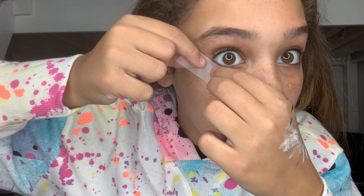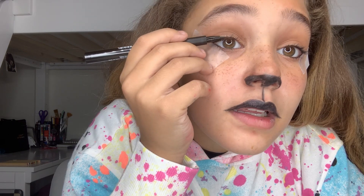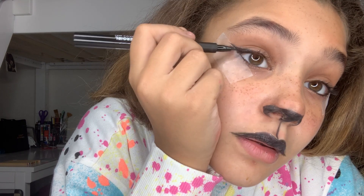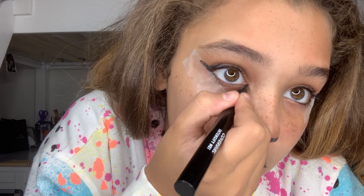Now I'm going to do the eyeliner. I use a great technique — I grab some tape and go from my lower lash line up. Then I grab the same eyeliner and draw a line from the top and then down. The trick is to just have a steady hand and be patient and calm with your eyeliner. In the corner I'll do a little flick. Then I peel the tape off after I do this eye. Perfect — now we have the eyeliner done.